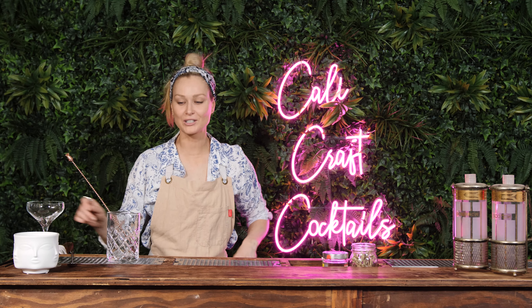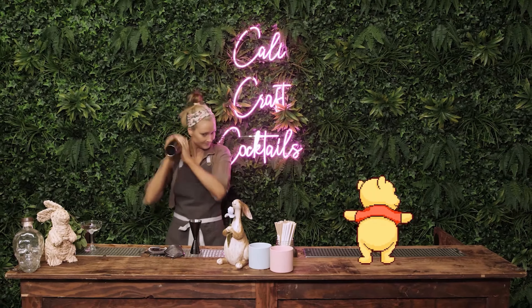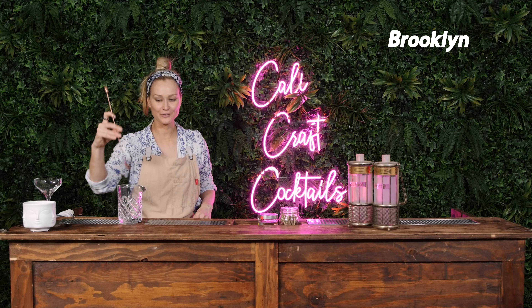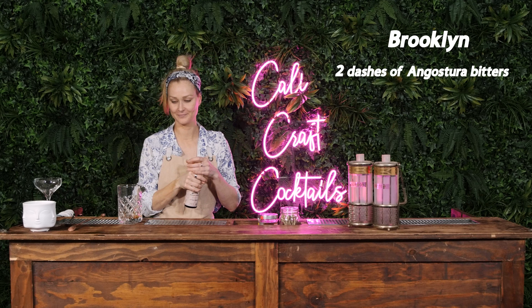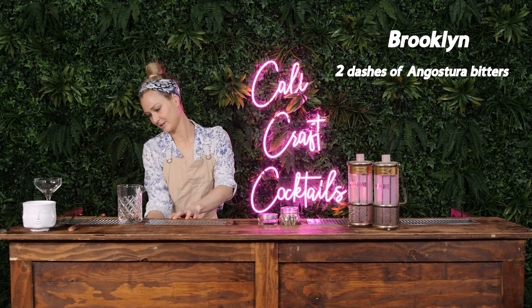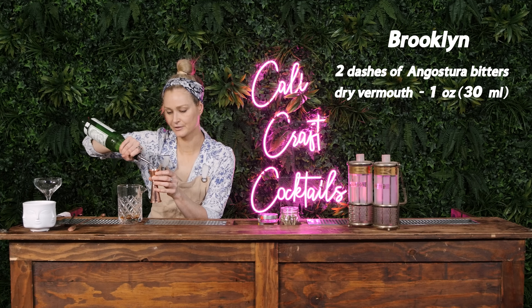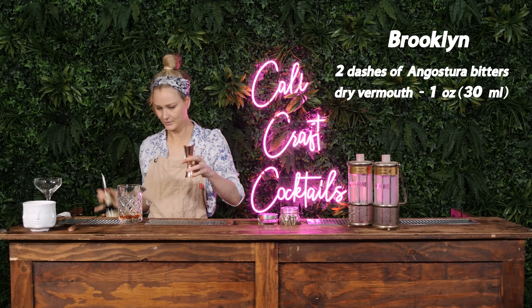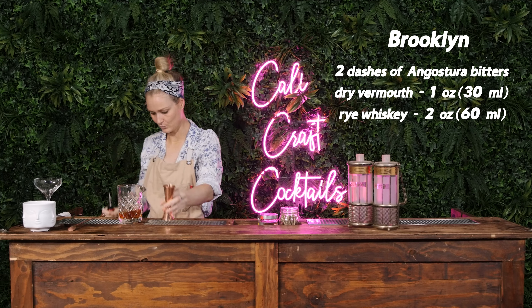Hey guys! Today we are making a Brooklyn! All you do for a Brooklyn is two ounces, two dashes of Ango. Make sure it doesn't get on the bar because it stains. And then we're gonna do a one ounce or 30 mils dry vermouth, two ounces or 60 mils of rye whiskey.